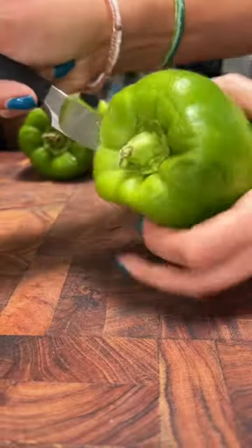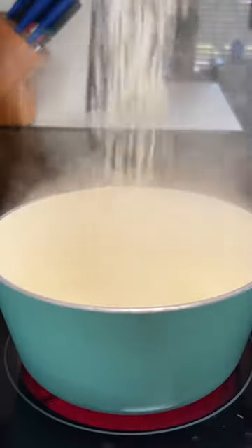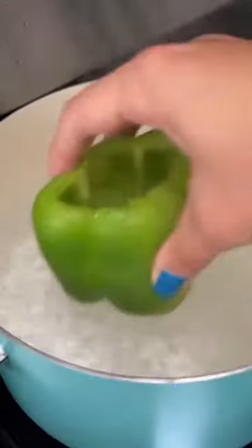I have three old peppers that became lunch for the week. Cut off the tops, hollow out the inside. Once those get prepped, I start on the rice — that's one cup of plain white rice. The peppers go in boiling water and cook until they're soft.